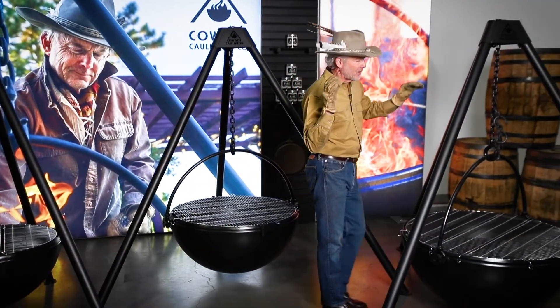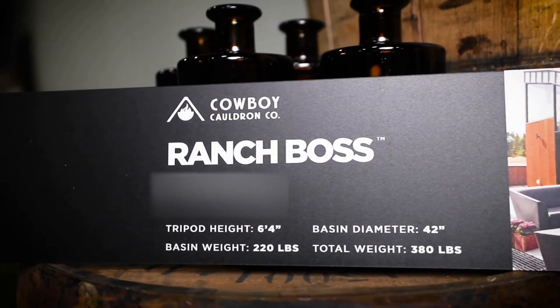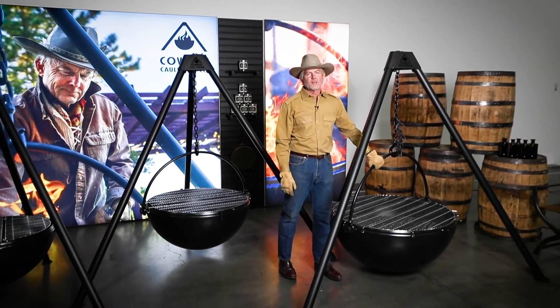Let's take a look at the Ranch Boss, our largest and our flagship model. The Ranch Boss features a 42-inch basin that weighs 220 pounds. This is a two-man lift.